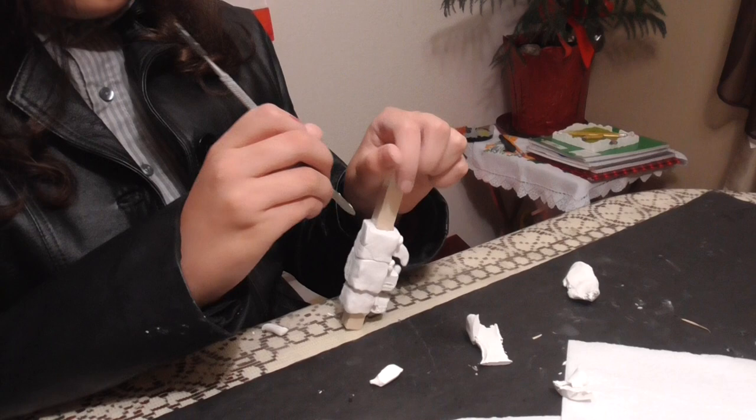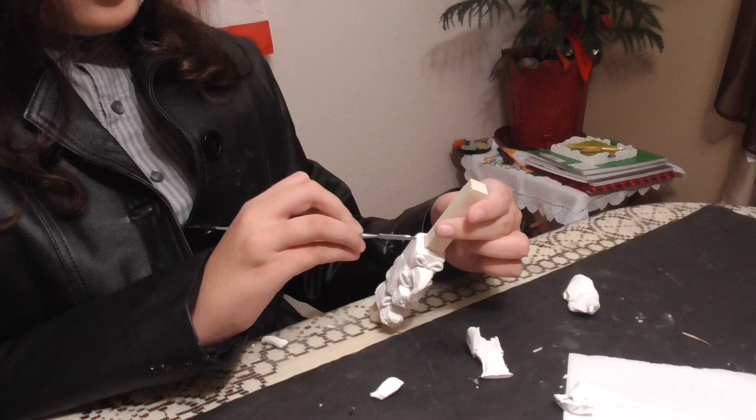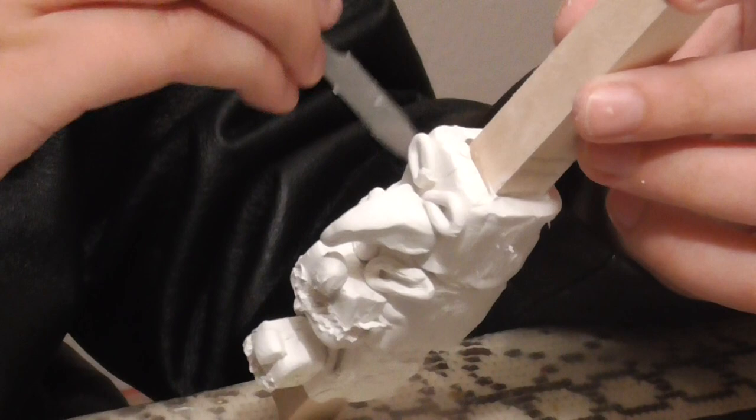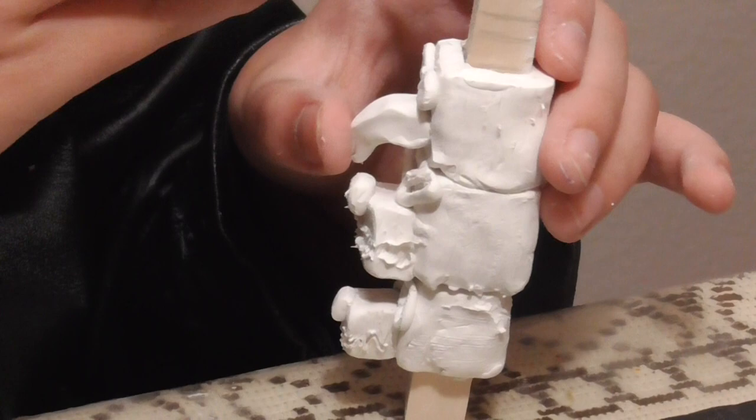I did actually really enjoy making this. However, what I'm going to enjoy more is next month, when I'm actually able to start making a lot more things. I like being very organized, yet at the same time being not at all organized. You'll understand what that means in the showcase. I can't wait to see that painted — it's going to look really cool. I just hope I don't mess it up when I try to cut off that excess wood.